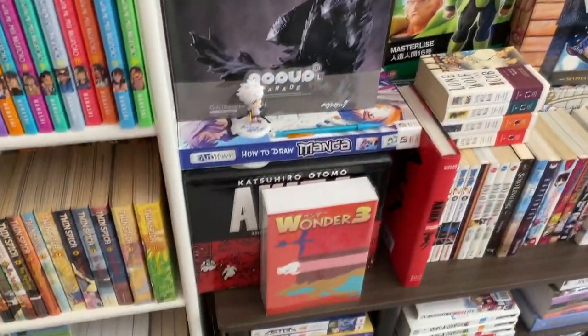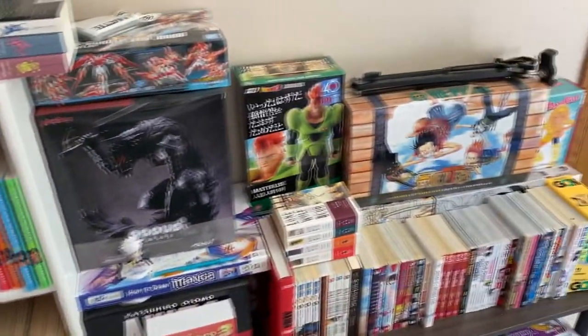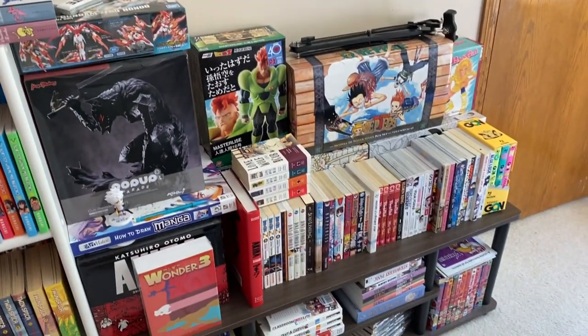I got Dragon Ball, I got One Piece, I got Akira over there, and some miscellaneous box sets all around. So I don't know what I'm going to do with those just yet, but we're going to figure it out.